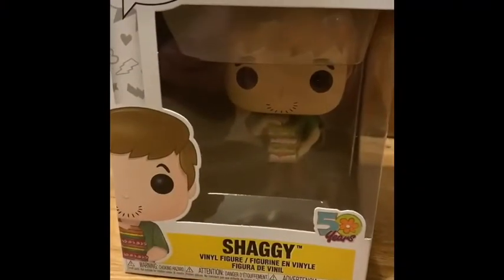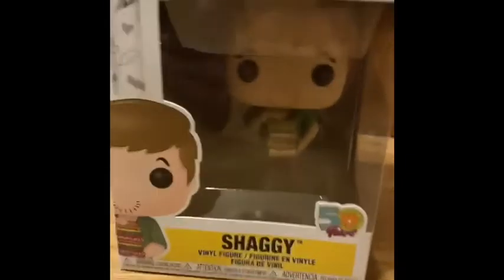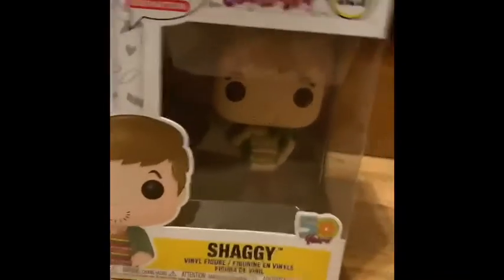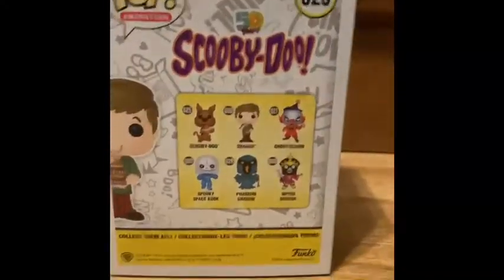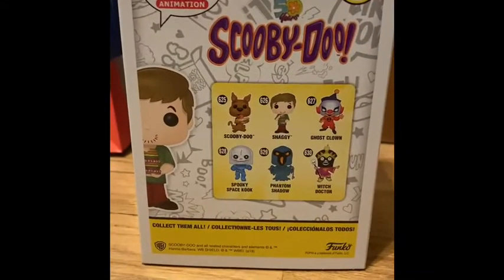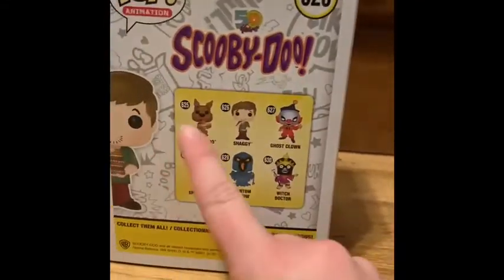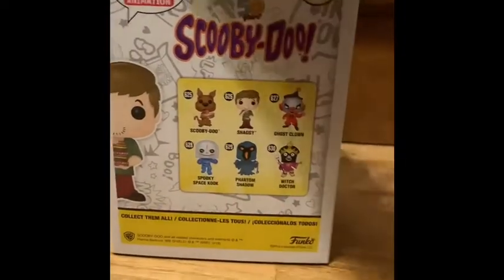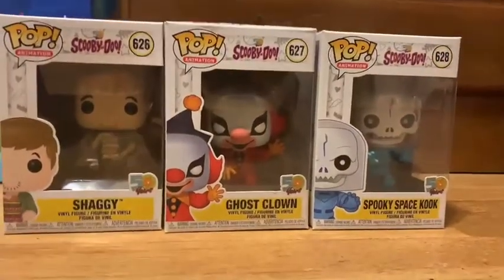Shaggy is a part of the 50th Anniversary Collection, so we ordered him to go right along with the other two that I already owned. There's his front, there's his side, and there is the back. Obviously, we have this one and this one already, and we are looking forward to getting these other three soon. There he is — he's got his little sandwich too. And there is Shaggy with the rest of the collection that I owned.